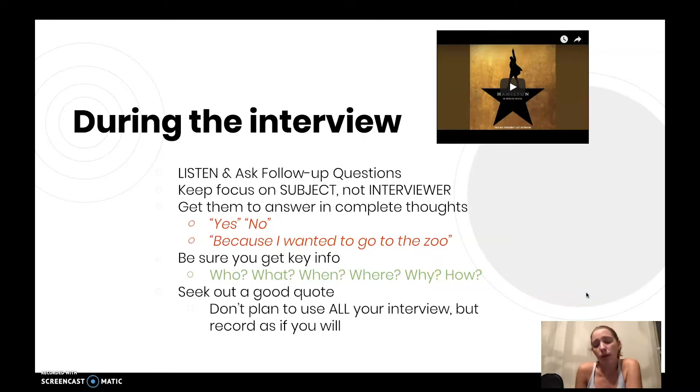You probably won't plan to use your whole interview, because five-minute interviews can be boring for an audience — we just want the key facts. But record as if you're using the whole interview. So don't let people come and talk in the background or something awkward happen, because that may be the key piece you want to include in your interview, and now it's ruined.